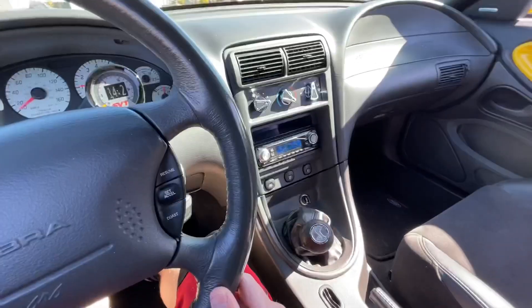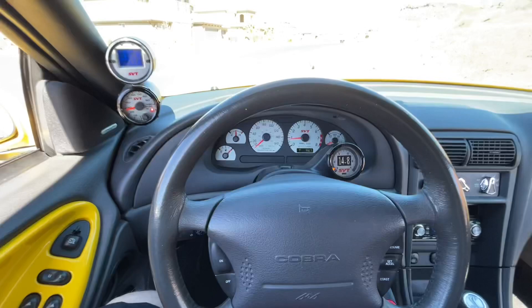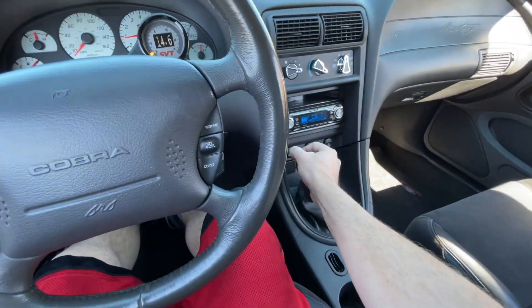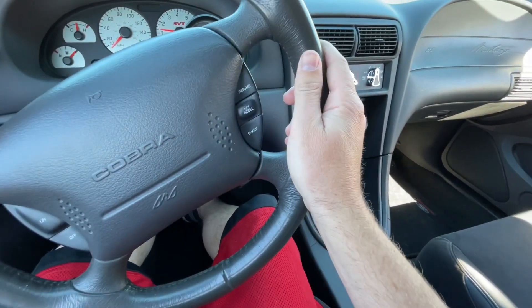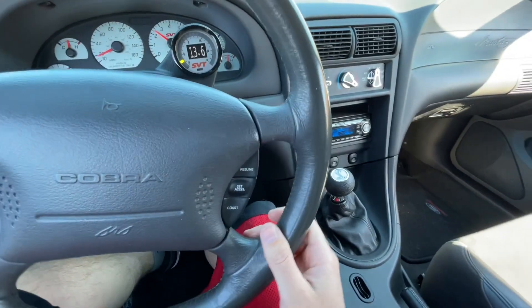It has a good feel to it — I really do like it. I remember that this shift knob, since it has the Cobra Snake and not the numbers, I had to figure out where reverse was. I couldn't remember if it was all the way over to the right and up or down, so I remember gently putting it in gear and letting the clutch out to see which way the car went. That was a fun memory.